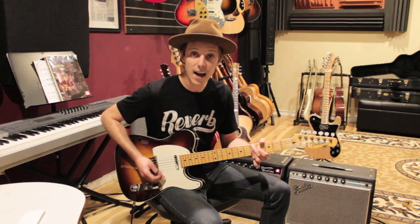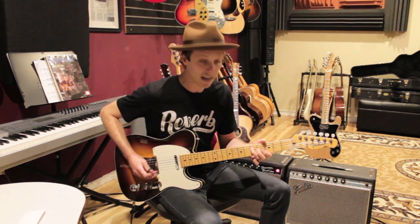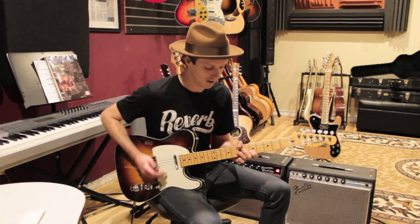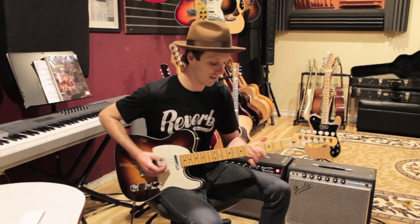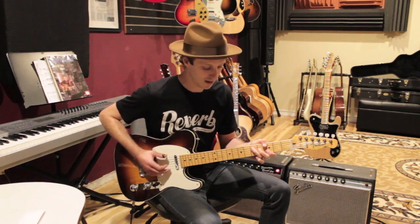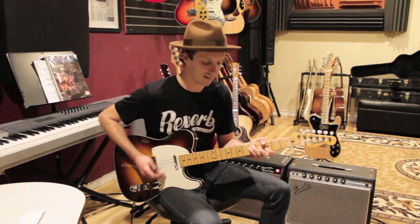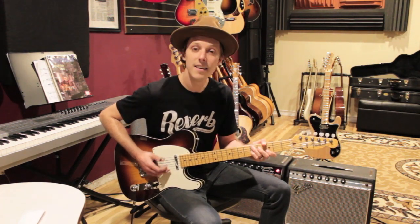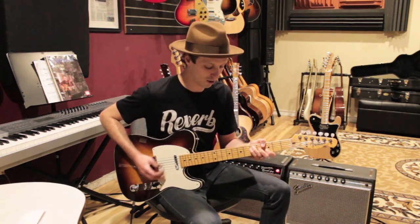A, D9, G — back to E7. A, D9, G. Then the next part: D, G... through to the turnaround progression. That's the full song played through.